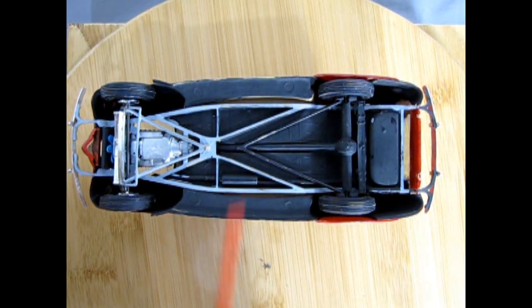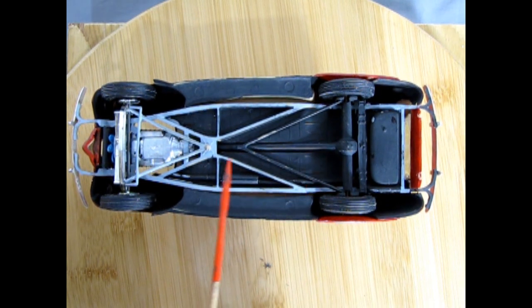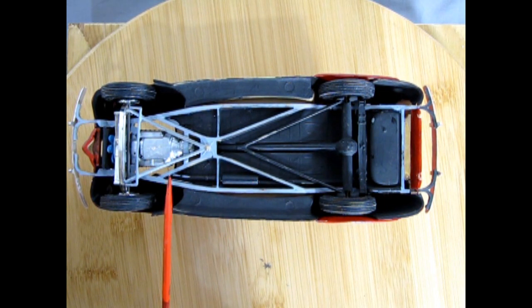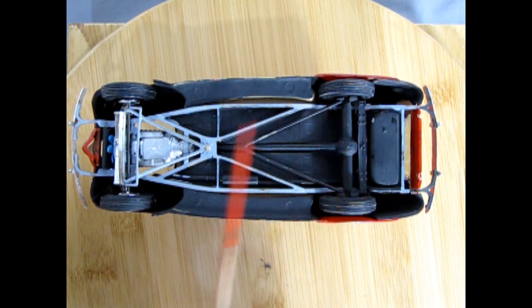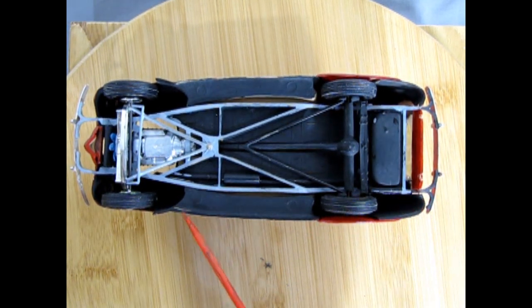I'm showing this model for our younger viewers who are just starting out model painting. These kits, when I built them, were for fun. I was having fun and learning how to use my paintbrush, getting it into all the spots, and learning to glue the kit together — all a new experience. If you're a young kid starting off and not familiar with all the techniques we show on the Model Car Garage, you will likely build a model quite similar to this.